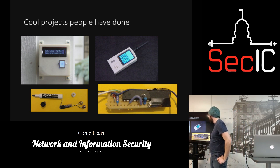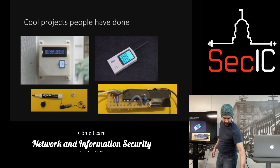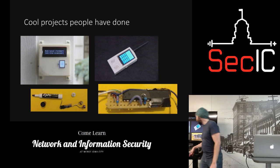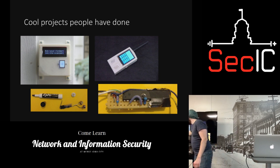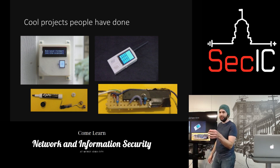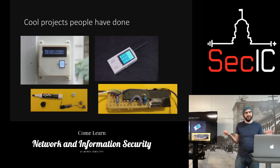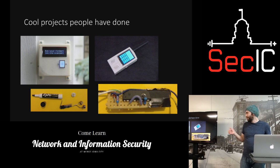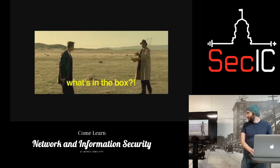About four years ago, someone took an Uno bootloader, did some programming, and soldered it together. What it does is open certain hotel room doors — you push it into the bottom of the door and it sends a standard code. It turned out the security was horrible — there was just an administrator code — so you plug it in and it opens the door.